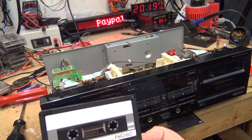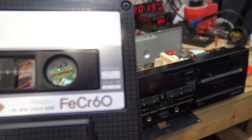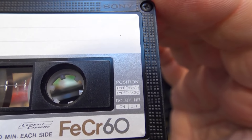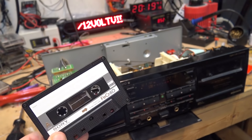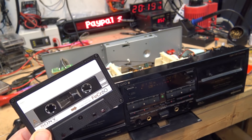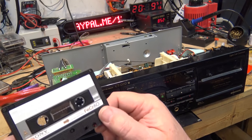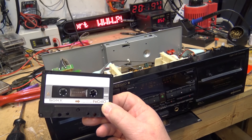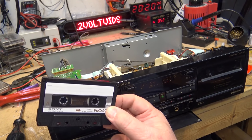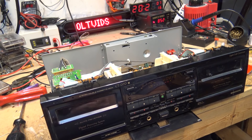The Ferachrome tape never really caught on because most decks — any deck can actually record this. You recorded it in the Type 1 position and played it back in the Type 2 position. If we look at the fine print on the cassette, it says position Type 1 Normal, Type 3 Ferrochrome. Basically, you recorded them with normal bias and when you played them back you used the equalization for a high-bias tape. Some decks had a Type 3 position, and those decks would automatically select normal bias for the record but 70-microsecond equalization for playback.